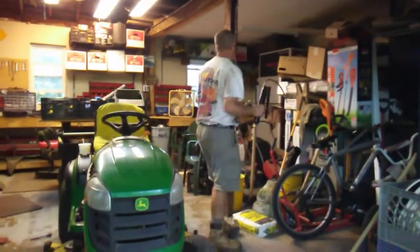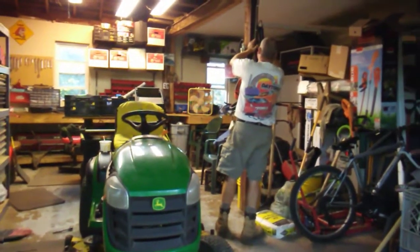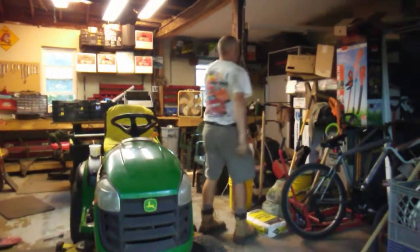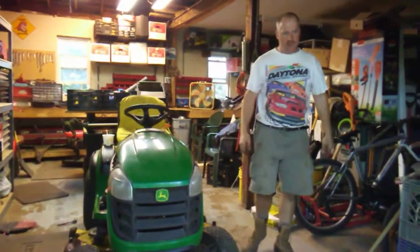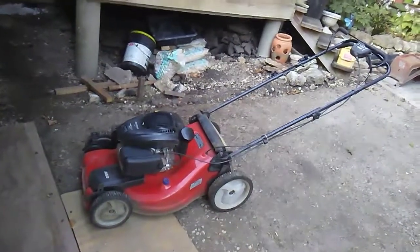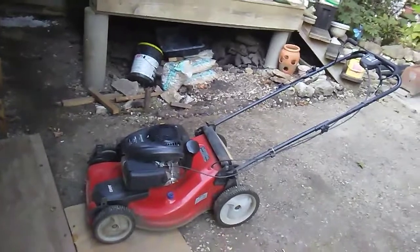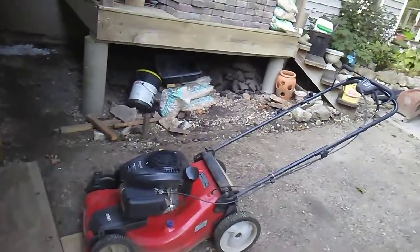If anybody has any comments or anything like that, send me a comment. When we get ready to do this Jonson red push mower, we're going to have to change the belt on that because it's worn out, and I'll probably still have to get a gas cap for it.